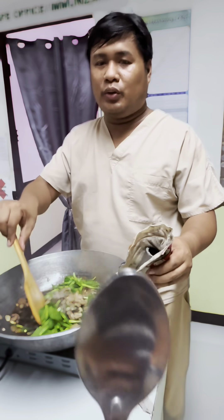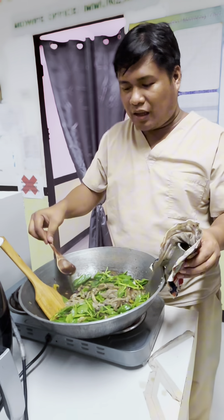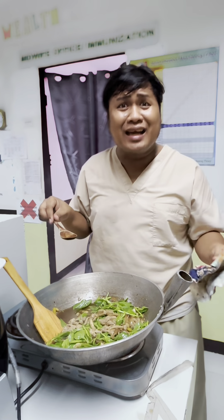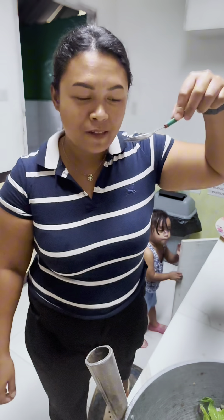I'm going to taste this — can you give me a spoon? I want the wooden spoon. Let's try. Okay, get another spoon and you can taste too. It looks great — it's very delicious! I love it. I like the libgos now. I have no rice, so I'm going to have it with oatmeal.